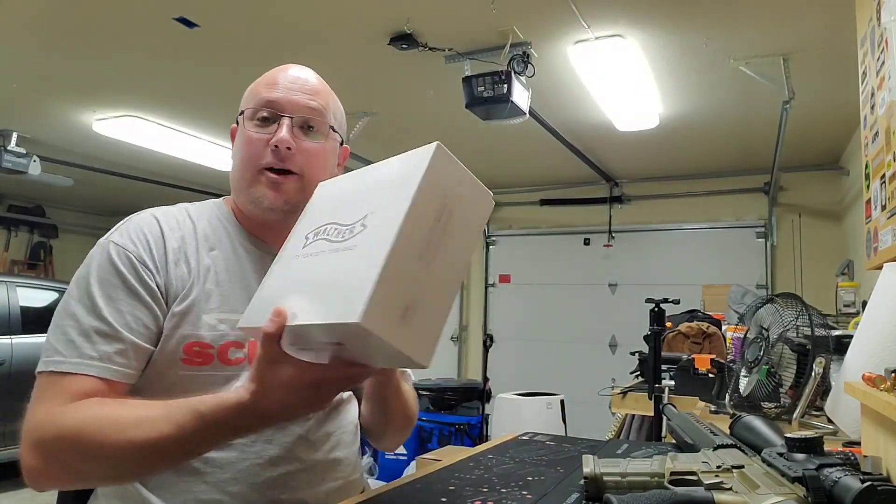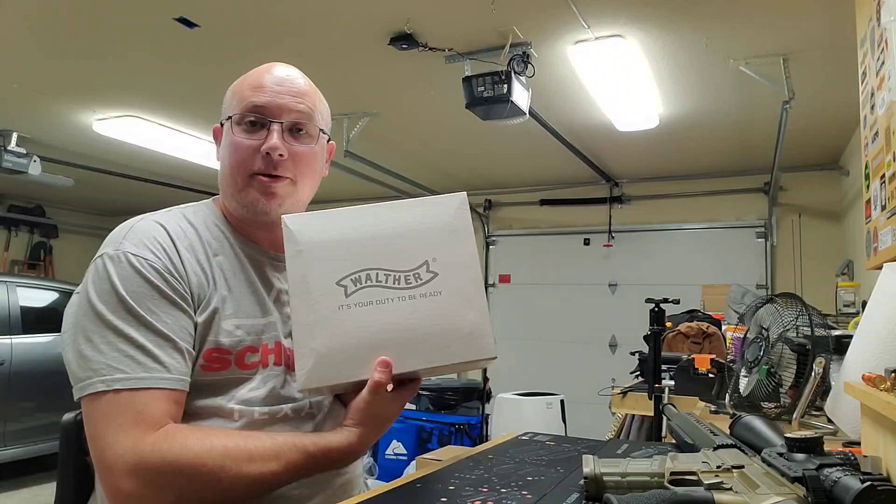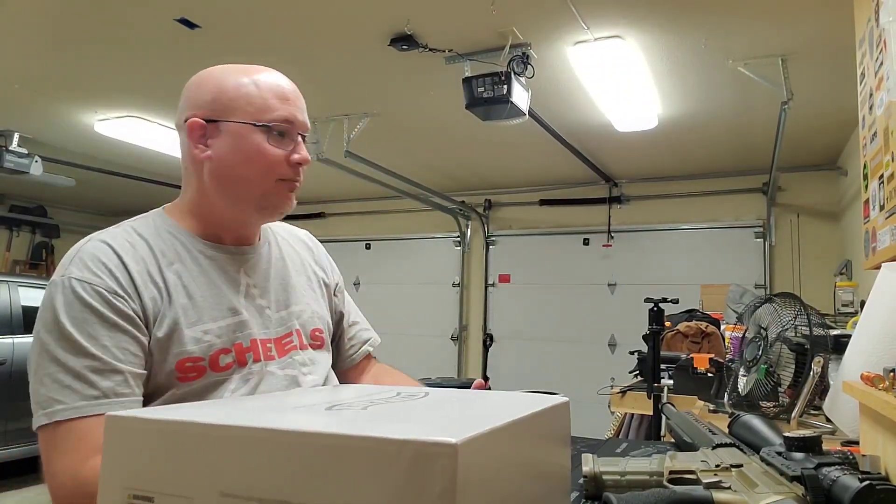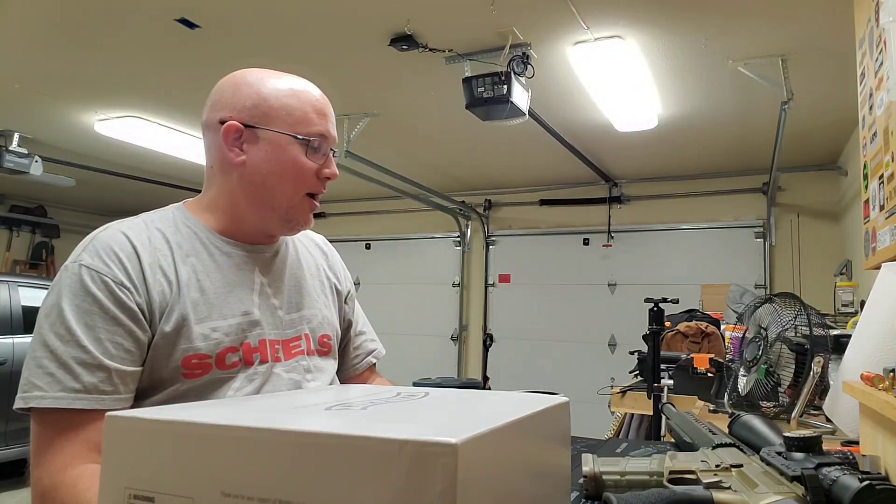I'm getting ready to film a proper unboxing of that Walther P99 Final Edition for the main channel, and that's all that's going on here tonight.